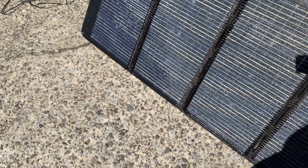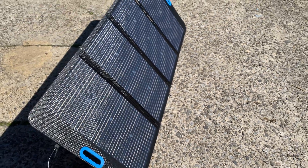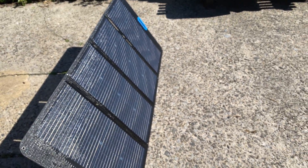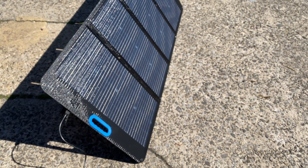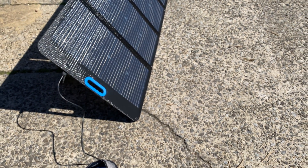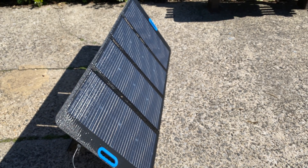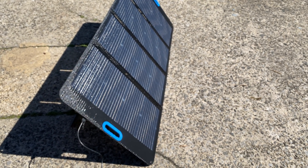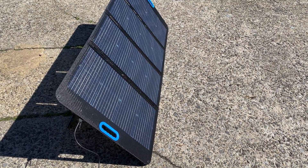Maybe not a crazy gain, but doing 155 watts at the price Nice Solar has it — around $289 — compared to Blue Eddy's PV200 which is about $400, that's a meaningful difference. I haven't seen the Blue Eddy price drop yet.